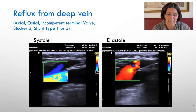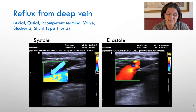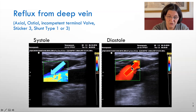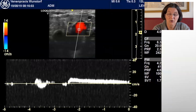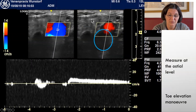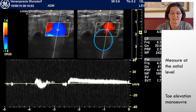Here you see the classical image. In the systole, you push up the blood by elevating the toes or compressing the calf. In diastole, you have clear reflux from the deep vein through the terminal valve into the superficial vein. If you make a cross section, you have to put the probe immediately at the ostial level. In systole and then diastole — if you put a ring around the deep vein, you will have exactly the position of the probe there to be sure that you're testing the terminal valve.